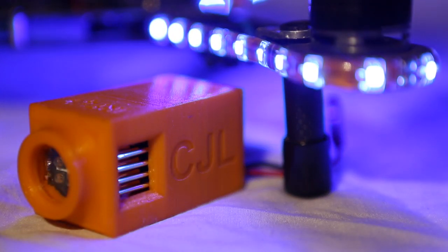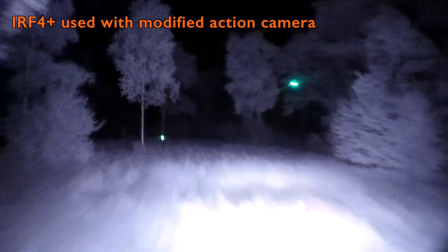Since we all use cameras intended for daylight, you may need to change your FPV and recording lens.